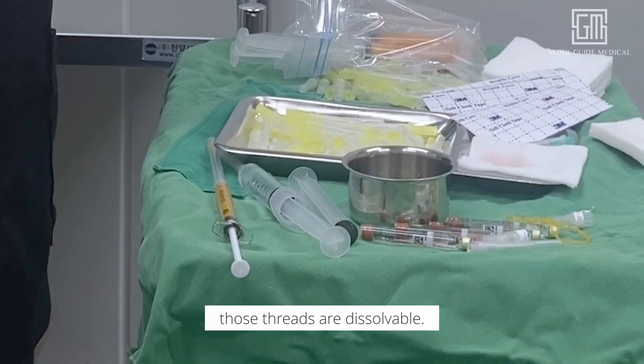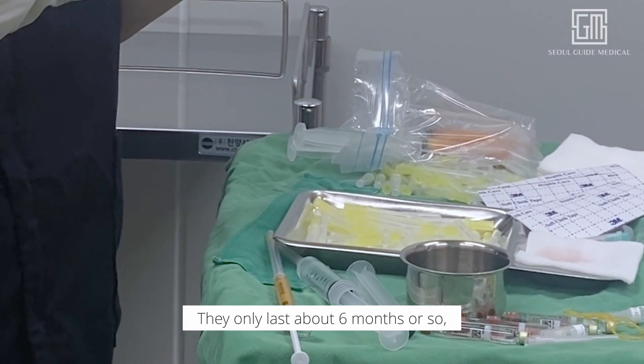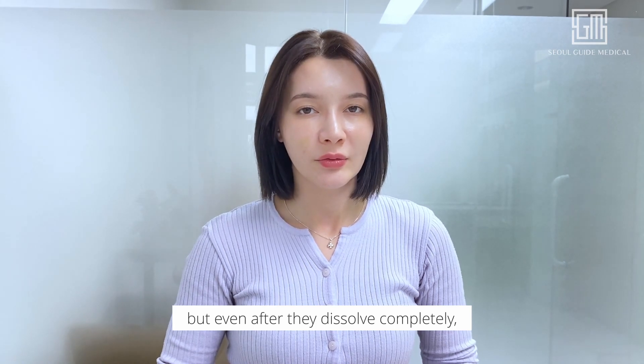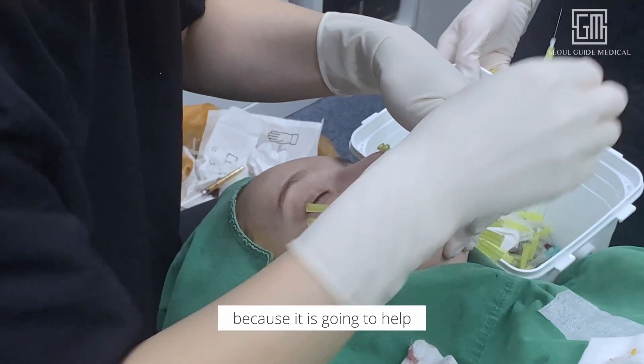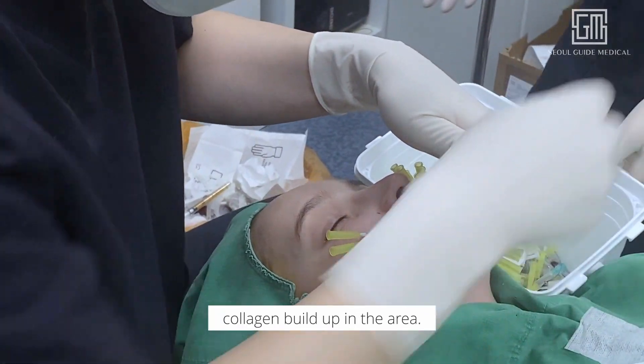Additionally, those threads are dissolvable. They only last about six months or so, but even after they dissolve completely, that area of the face doesn't go back to what it was before, because it is going to help collagen build up in the area.